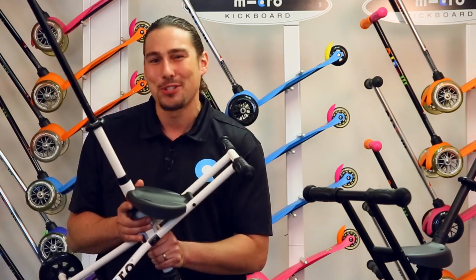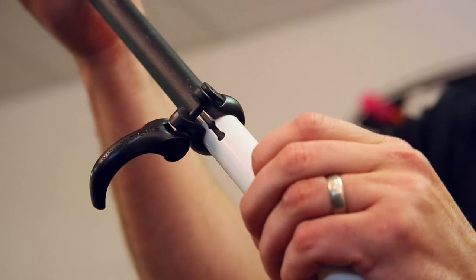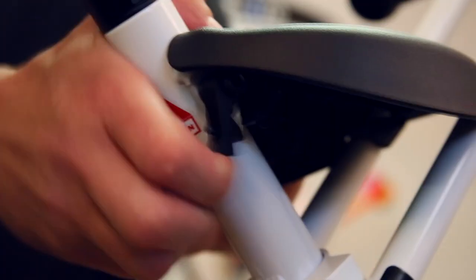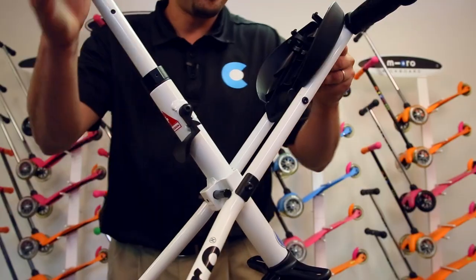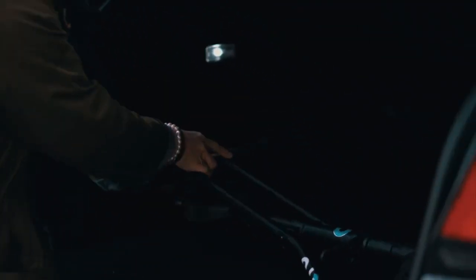When it comes time to store your Trike, doing so is quick and easy. Begin by opening the handlebar clamp and pressing in the locking button to lower the handle. Next, release the locking mechanism under the seat to fold down the product. Folding down the product allows the Trike to be conveniently stored and is a major space saver.